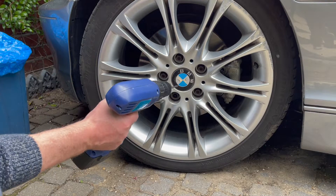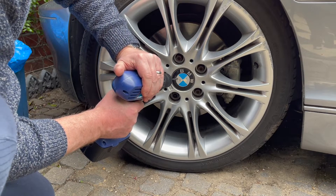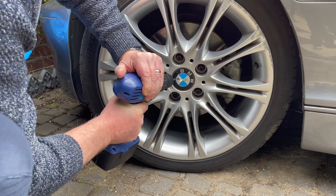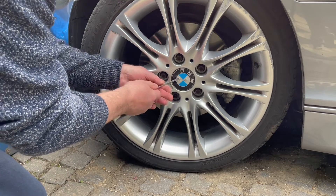So all you need to do is get a drill, drill into the centre hubcap. Once you have a hole, get a screwdriver and just hook it off.